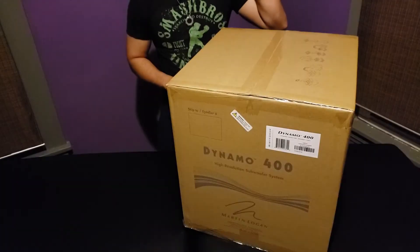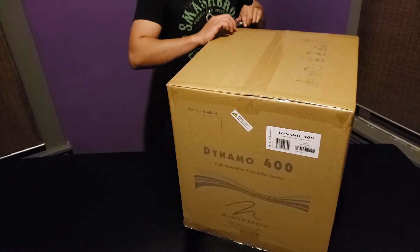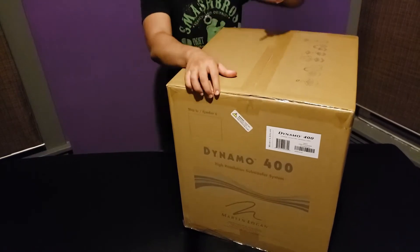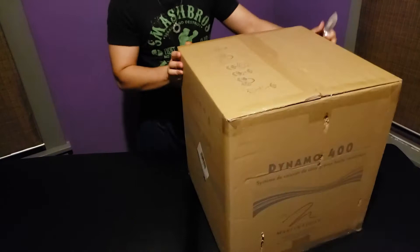MartinLogan Dynamo 400, let's get into it. It's the first time I get to use my voiceover equipment in a video, so pretty sweet. It is the MartinLogan Dynamo 400, and we want to go all out with it.